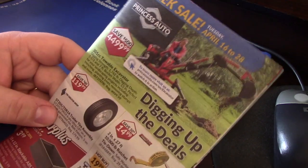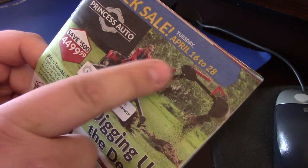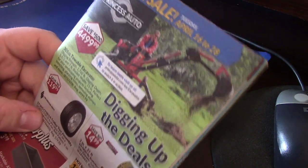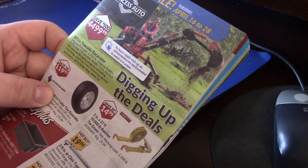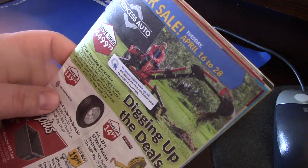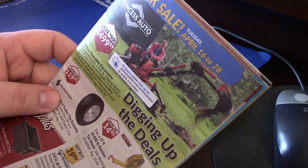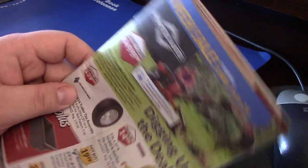So guys, that's the two-week flyer starting April 16th to 28th, 2019. I'll definitely be heading to Princess Auto and picking up some of these great finds. If you like the video and like these, I'll probably keep making them when the flyers come out. Please like below, hit the subscribe and also the bell for notifications. Thanks guys, chat to you later.